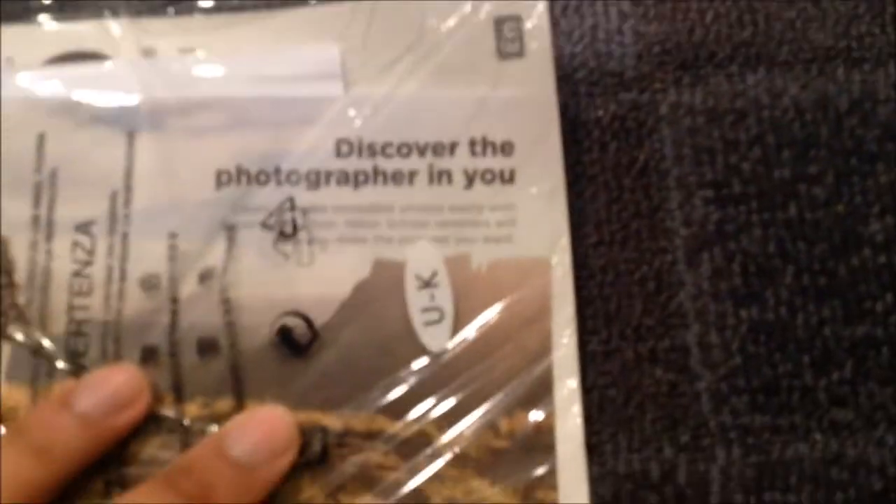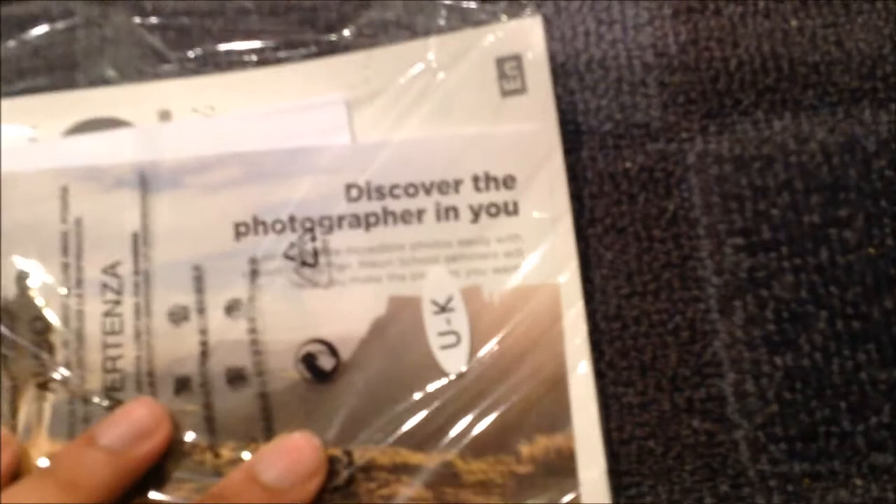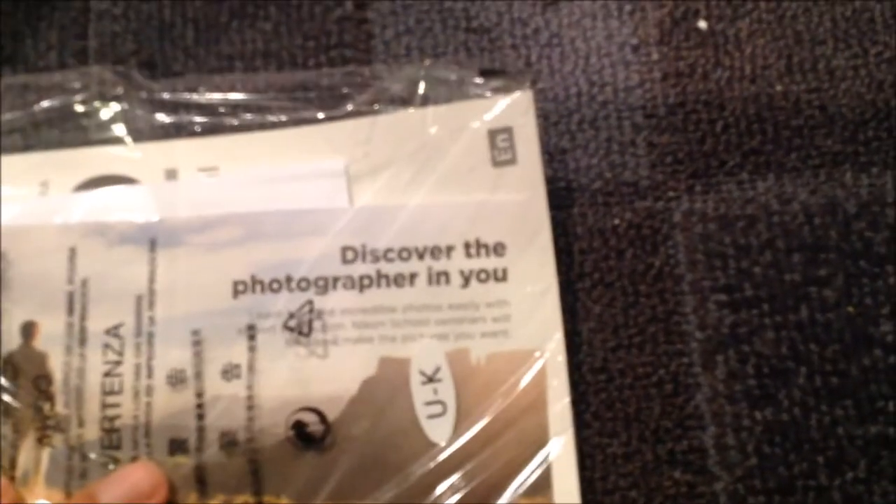We have warranty programs — five years of protection, a limited warranty. There's a book and a DVD: 'Discover the Photographer' — learn how to make photography easy with expert instruction. Nikon School: learn how to make incredible photos easily with expert instruction.